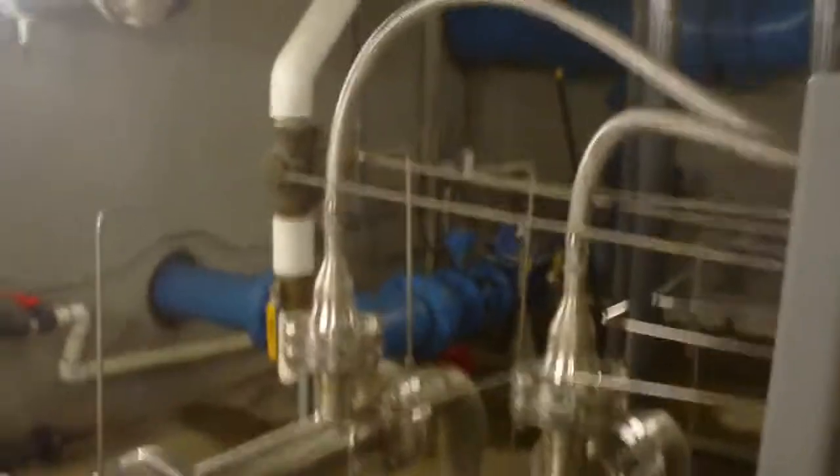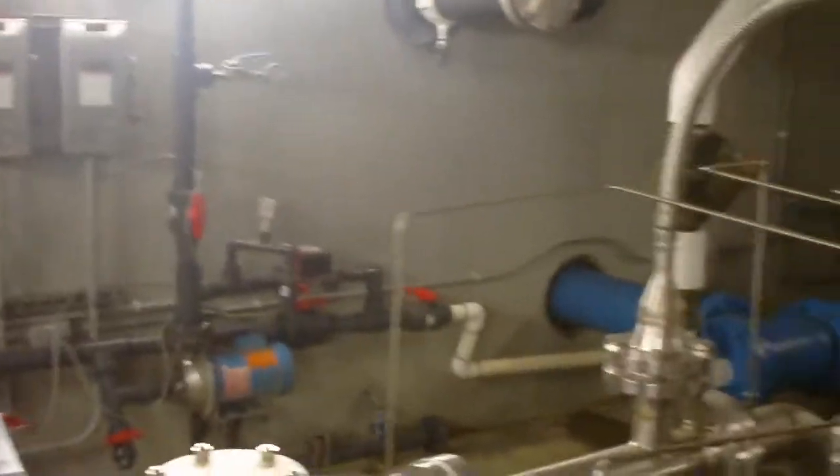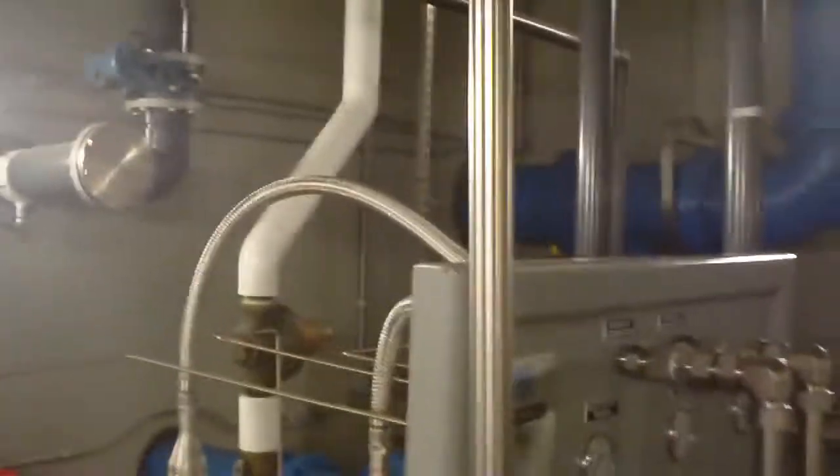As soon as the flow gets to a certain point, both pumps turn on and both Venturis are used. Then when the flow comes back down, one pump stays on and only one Venturi is used.